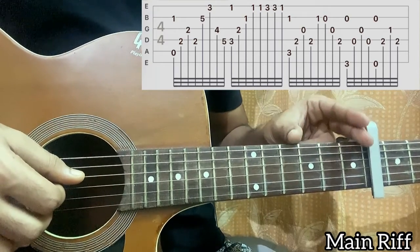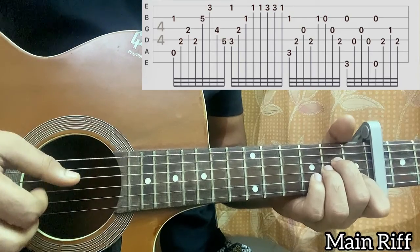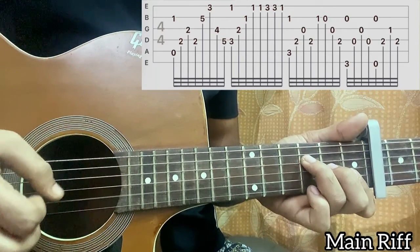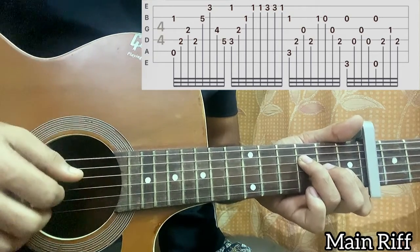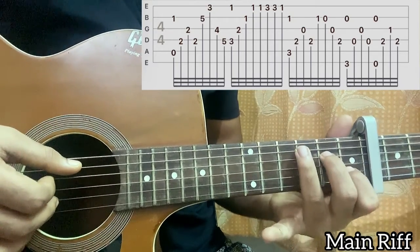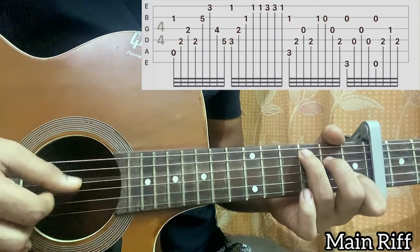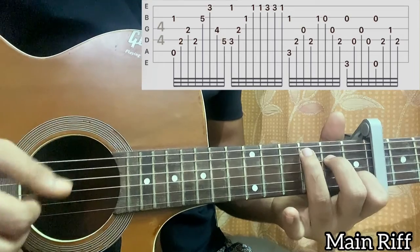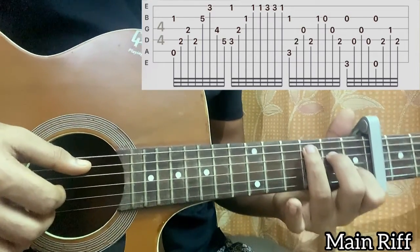Just practice one part of the riff then move on to the next one. Moving on to the C major chord: pluck A3 and B1 which is in the chord shape, D string, G string, then again D string. Just hold the C major chord — you don't have to worry about which fret you are plucking, just hold the C major chord.